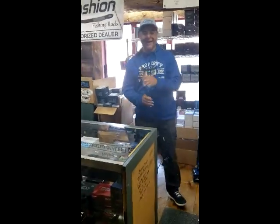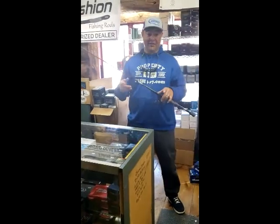Hey guys, it's Rich Ortiz. We're back again at Fish 307 and Cachon's in the house. Check this out.